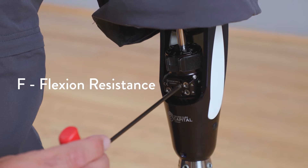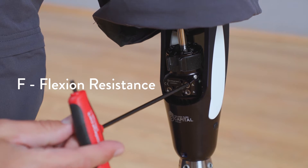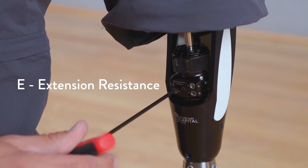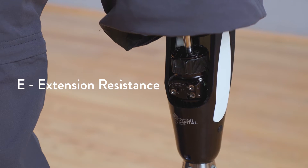F is for flexion resistance — this adjusts the hydraulic resistance to flexion in swing phase of gait. This is most effective to optimize heel rise and swing. E is for extension resistance — this adjusts the hydraulic resistance to extension in swing phase to optimize terminal swing characteristics.